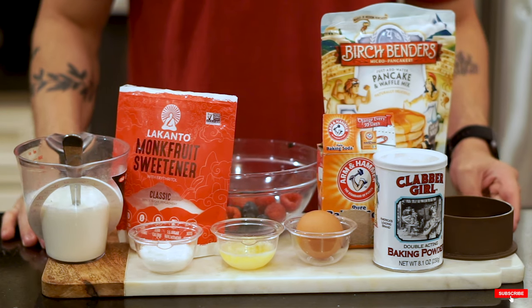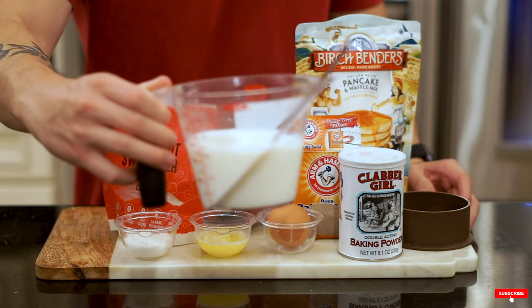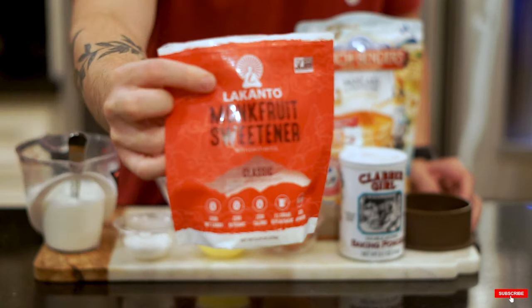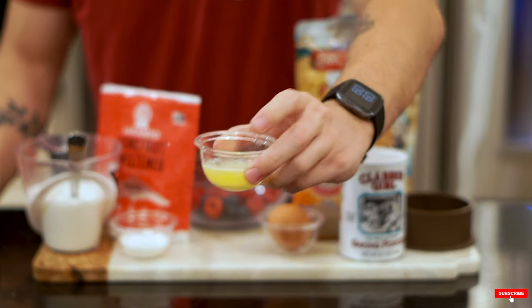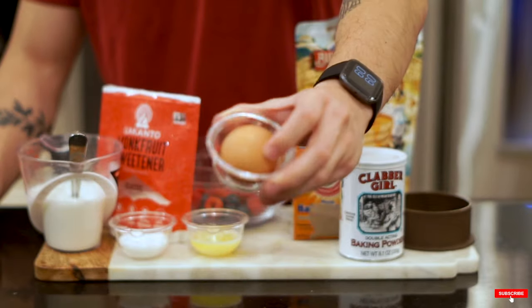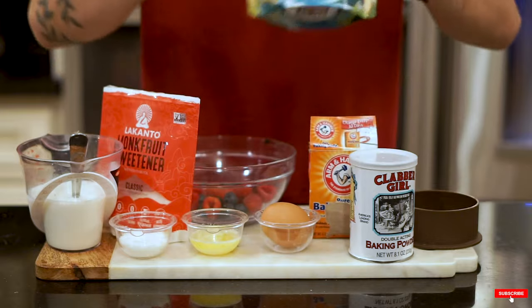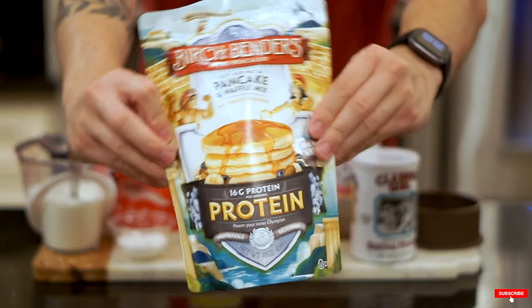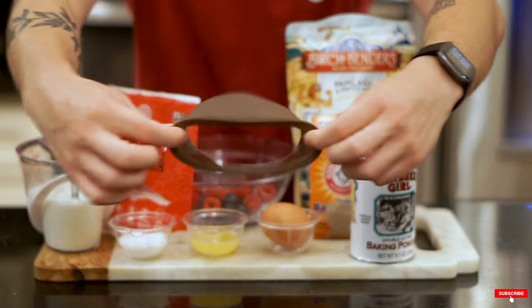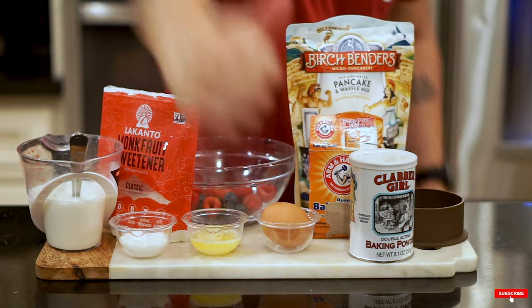So let's start off with the ingredients - it's kind of a unique mix. We got one cup of fat-free milk, or three-fourths of a cup is fine too. We got monk fruit sweetener, about one tablespoon. One tablespoon of butter. We got one egg, separating the egg yolk from the egg whites. We got baking powder and baking soda to help it rise, and we got Birch Bender's pancake mix which has 16 grams of protein. Lastly, we're gonna have a ring mold to form it into that souffle pancake shape.